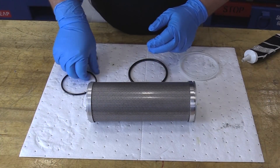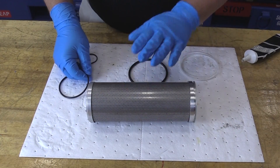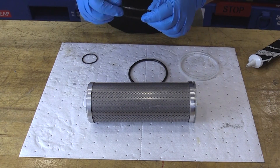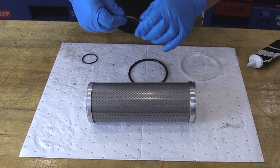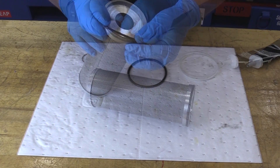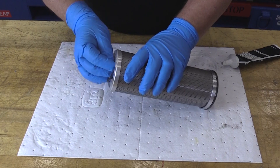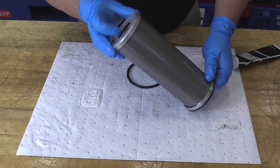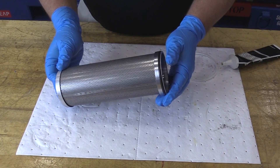We have two O-rings for the filter element. We're going to lubricate those per the AMM with white petroleum jelly. We'll get those good and lubricated — O-ring for the other side as well. Then take a look and verify that we've got those installed properly in their grooves.